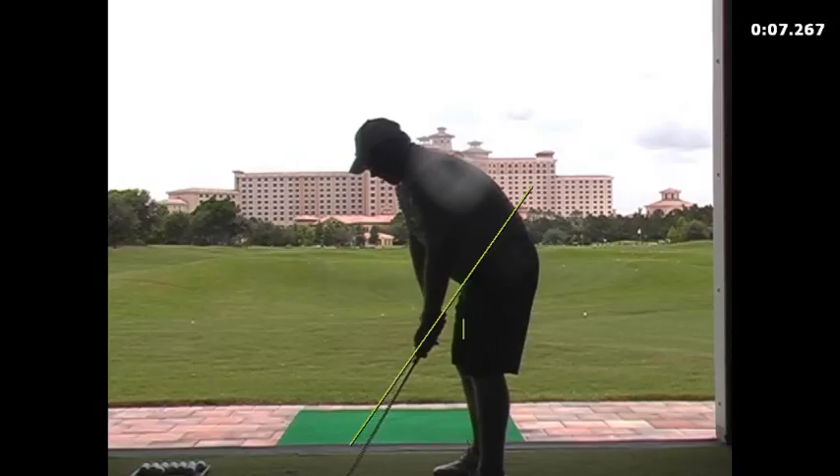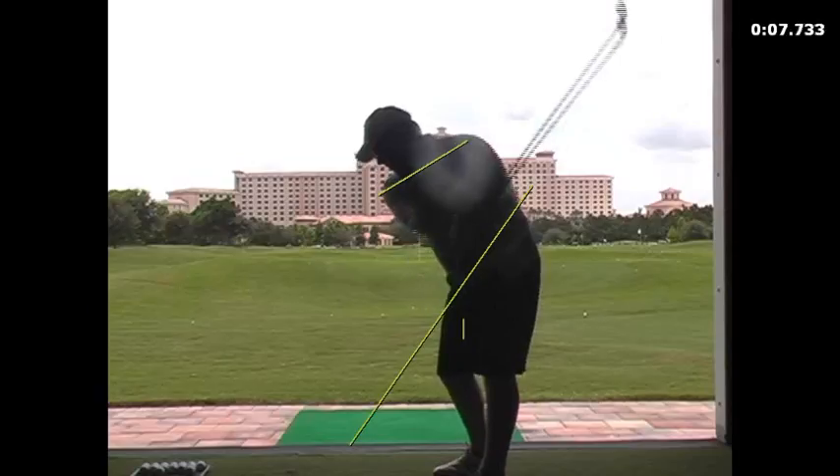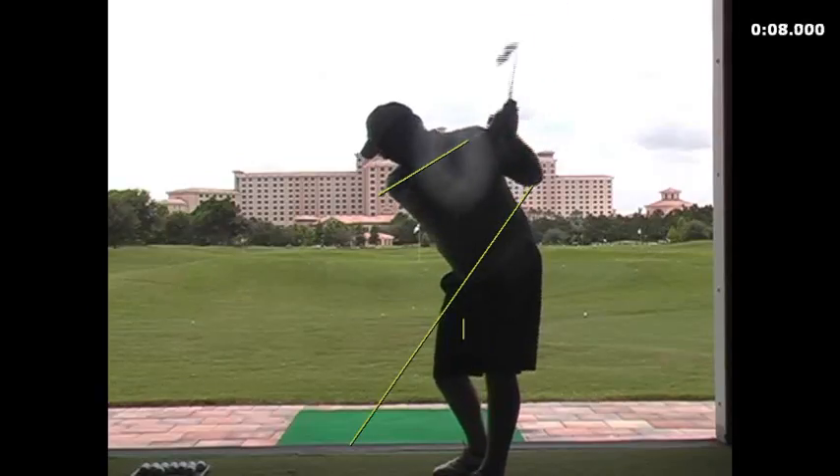This is your shoulder move away now, and you can see that the club is staying in front of you at this particular point. Your right shoulder is starting to work underneath your chin instead of moving you off the ball. And certainly that has given you a much better backswing position — now your arm is across your chest where it should be.